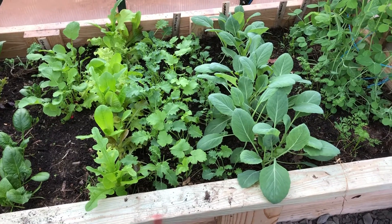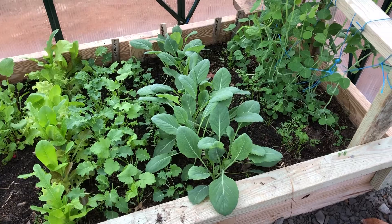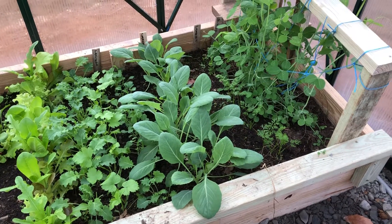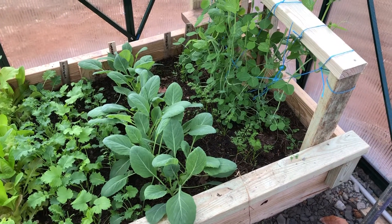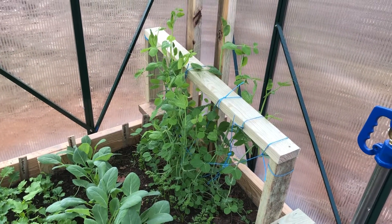Everything's kind of jumbled up — some parsnips, and these plants right here in the center are cabbage, which I know I'm going to have to thin. Got a few carrots on this side of the peas.